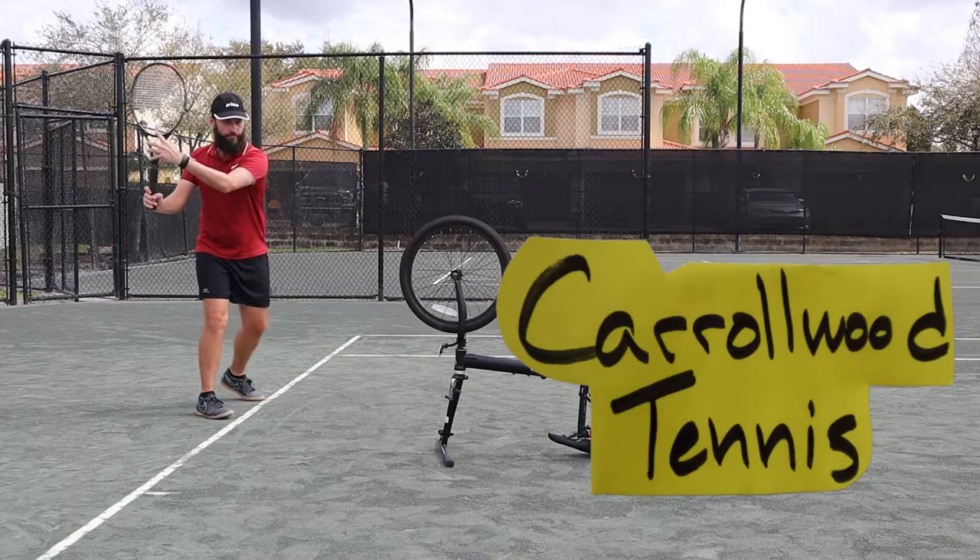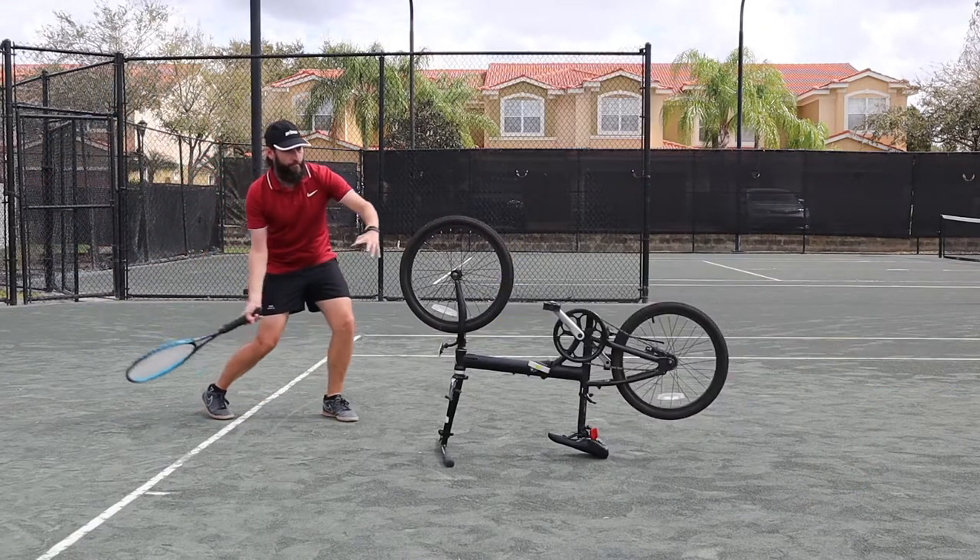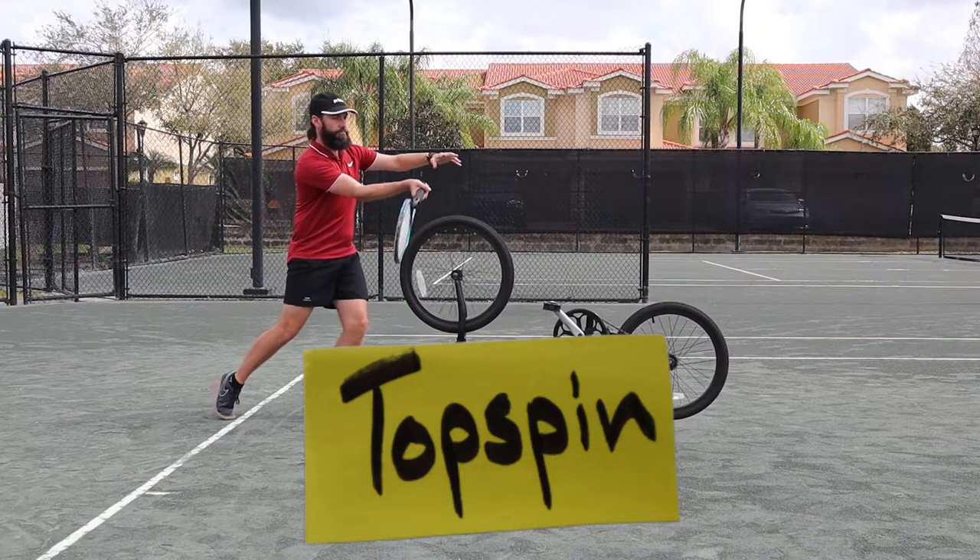Hey everyone, welcome to Carrowood Tennis. This is Coach Carlo here and today we're going to be talking about how to teach yourself topspin.